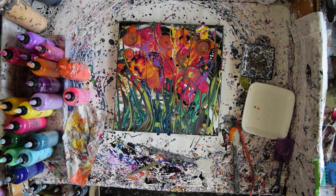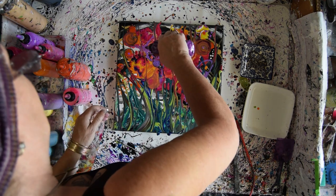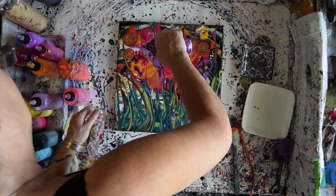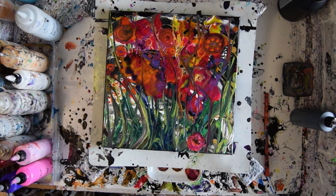There shouldn't be any particular shimmer in here, and I think I need a little bit of dark in that lighter purple. I'm going to be gone — I'm back, and this is dry. It's been some days.